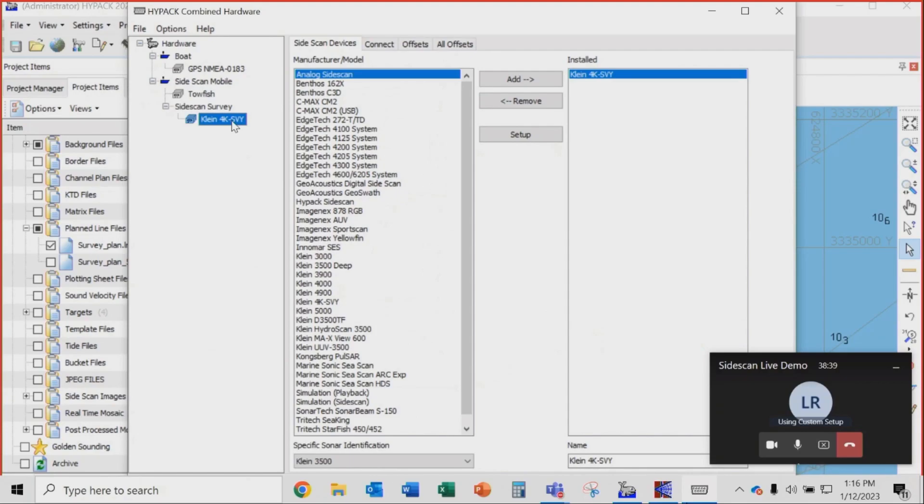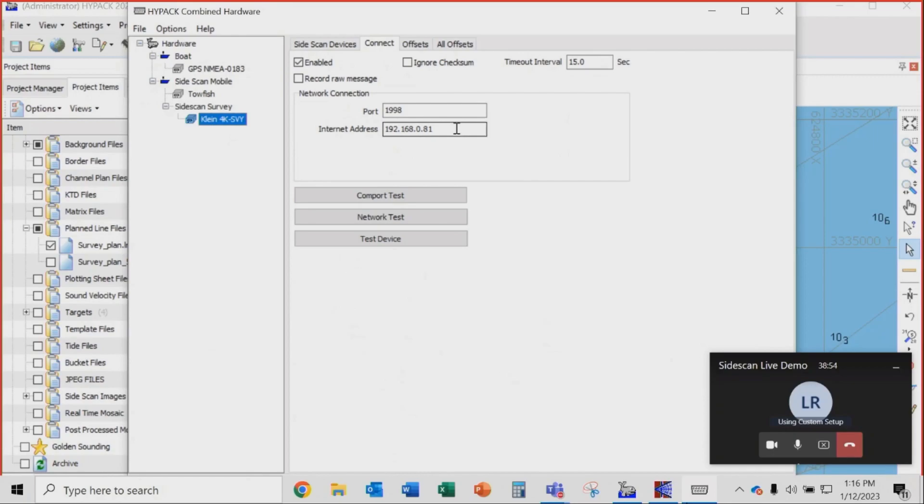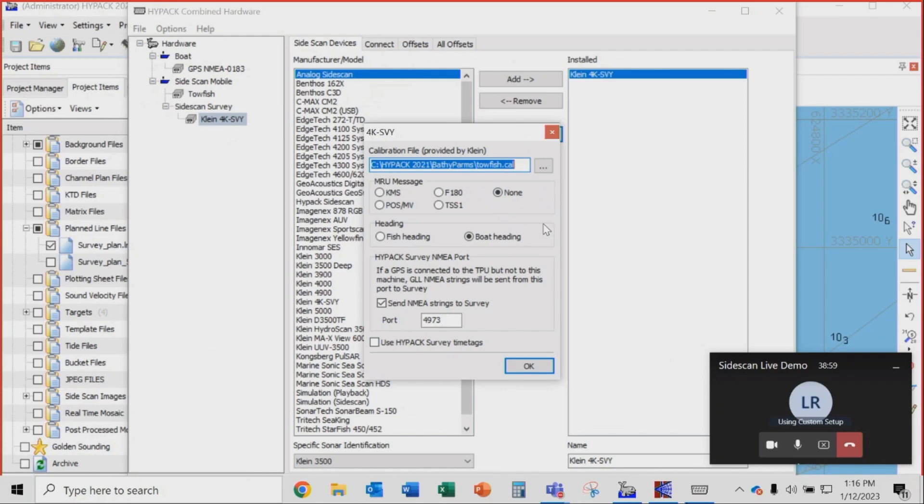In the towfish setup, we don't have a new driver for this system yet in HiPak because it's brand new, so we're using the 4K Survey device driver, which connects to the sonar via Ethernet. There's the address of the TPU of the sonar and no offsets to input. We're just using the boat heading as our heading. That's the hardware setup.